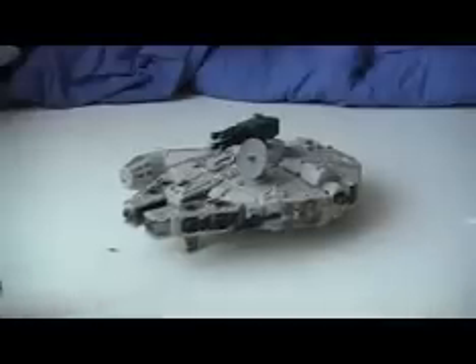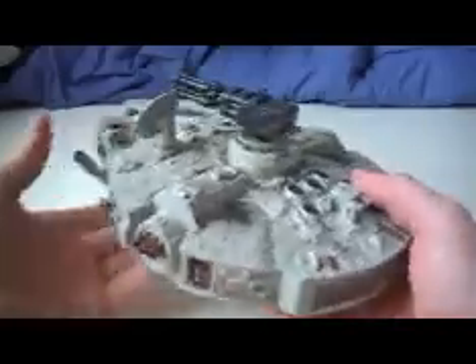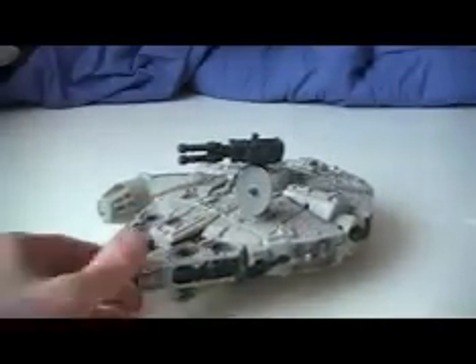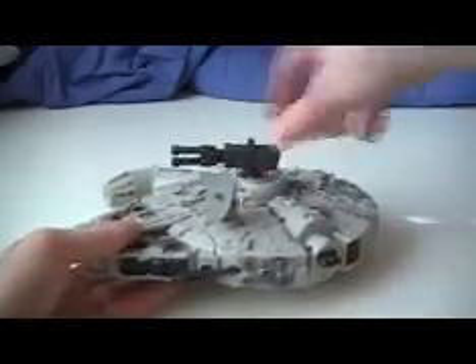Hey, what's up everybody, Mike here with another video review. Today it's of the Millennium Falcon Transformer. Anyway, yep, here it is. Look for my stop-motion sometime this weekend — I've been really lazy and haven't done the sound effects yet. Anyway, let's get to the figure. It's very detailed, as you can see.